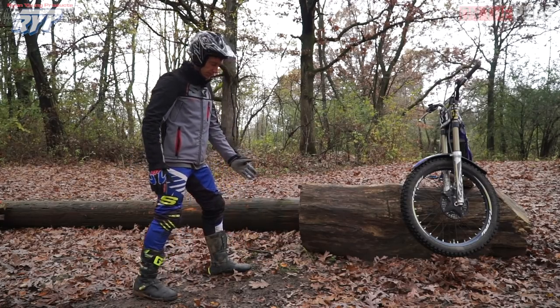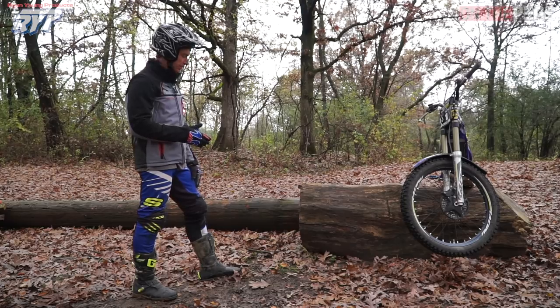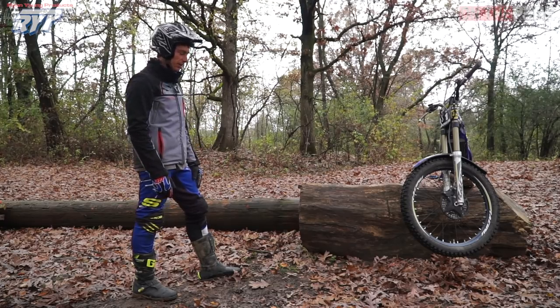So to do that, I'm going to come in nice and slow. There's no reason to go fast at stuff like this. It's all about timing and precision, so going fast is just going to make that harder.